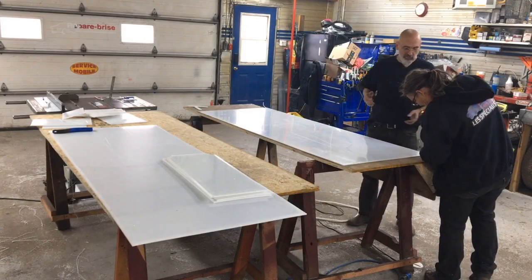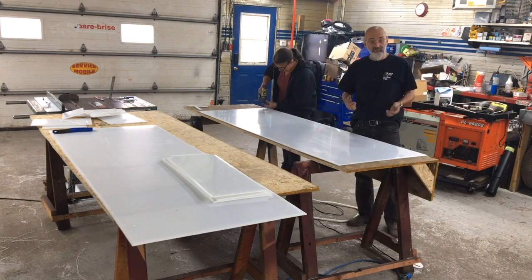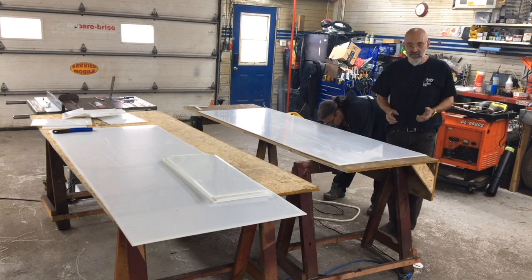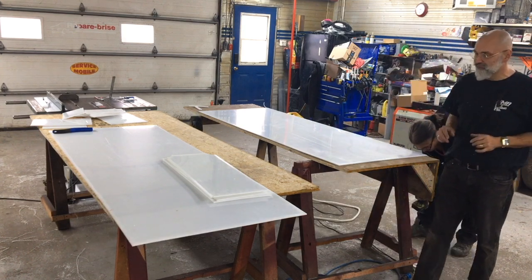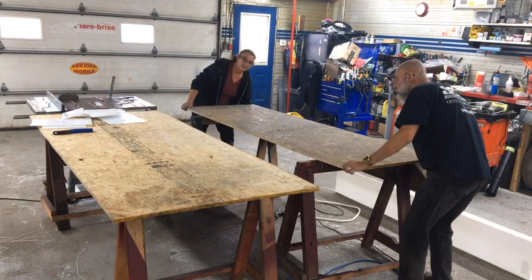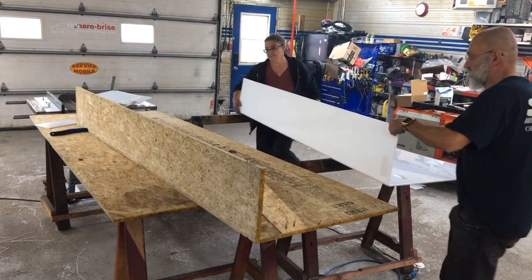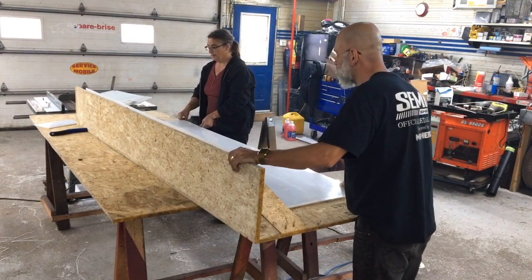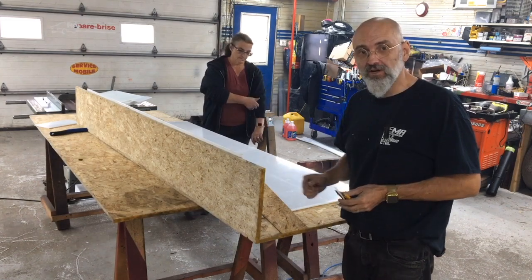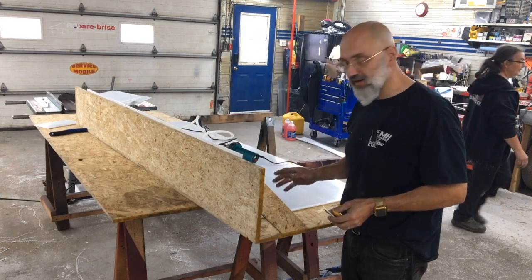Now that we have the weld done, we can remove the screws that are holding this on, and we're going to flip this over onto the bench and start welding the other side. Once we get it flipped over, we're going to place it on the other side of this rack to make sure it stays at 90 degrees, because as you heat it, the plastic tends to move a little bit. The next step is to weld on one of the ends. First, as we saw before, we need to brush the surface to make sure it has a good adhesive surface, then clean it with acetone.